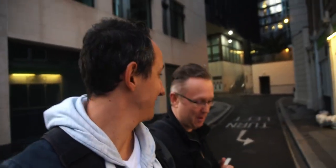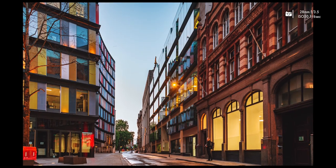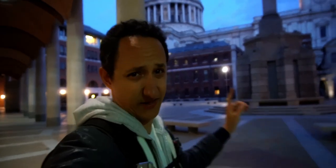We just spent half an hour because this guy doesn't know how to do TikTok — my daughter is my teacher and she's trying her best, but I'm still rubbish at it. We missed the sunset because of this. Let's go, let's go! We've made it to St. Paul's Cathedral.